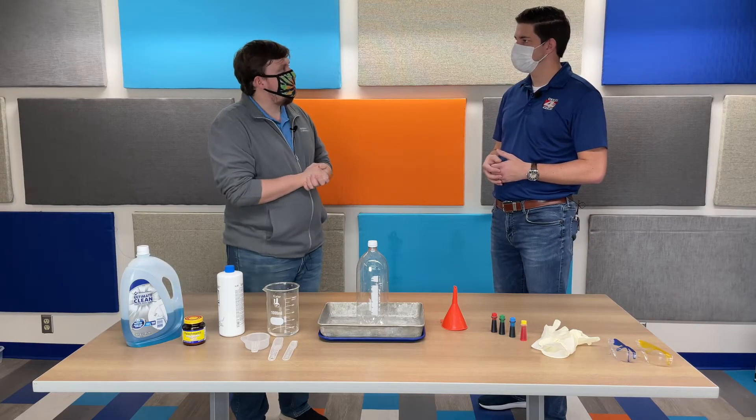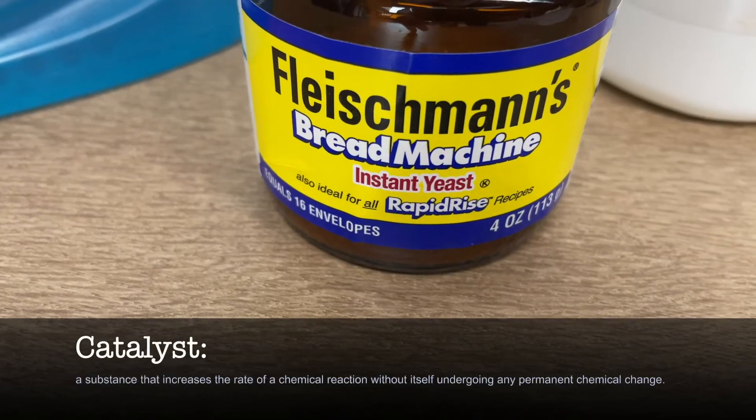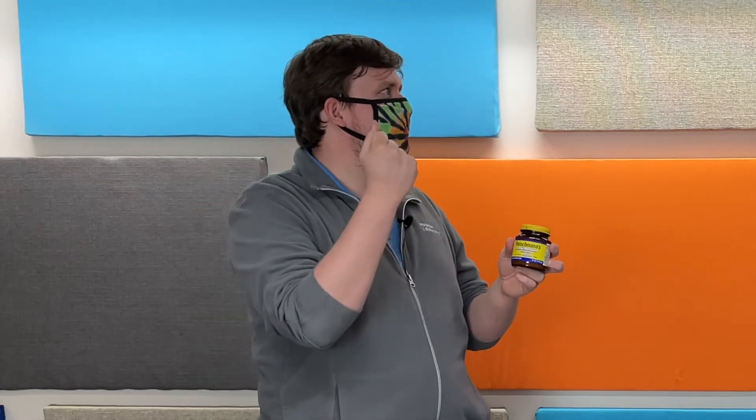Normally that reaction is going to happen very slowly. It will slowly break down if you just pour it out, and eventually over time you will be left with water, and the oxygen will just kind of dissipate. However, what you can do is speed up that chemical reaction and make it much more dramatic with something called a catalyst. We're going to be using some yeast. Yeast is something that you can buy at the grocery store — it's used in baking. Yeast has this thing called catalase, and the catalase is what's going to catalyze our reaction. It's going to take that reaction and kick it into overdrive, speed it up like crazy.